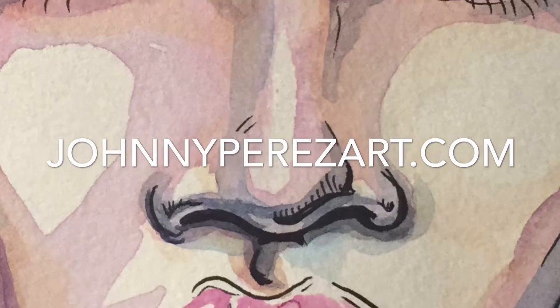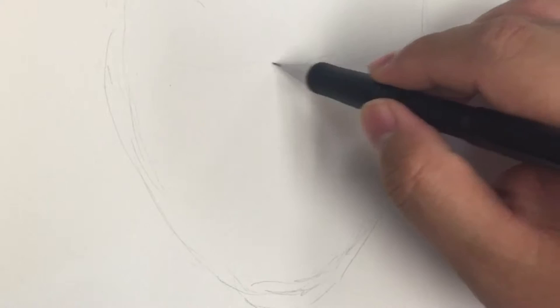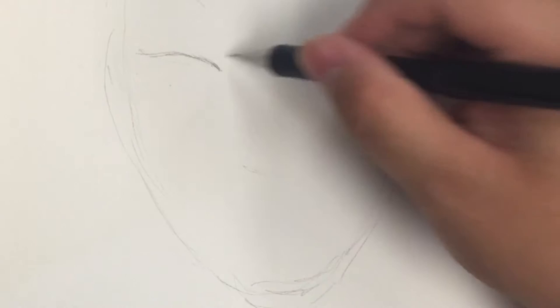Hello, I am Johnny Perez and this is Female Study in Watercolor, Part One. Here I'm going to be showing you different tools and techniques that I use in my work. In this demonstration we will be drawing, inking, and watercolor painting a female face. I also have subtitles available if you happen to want to read instead of listen to the audio.